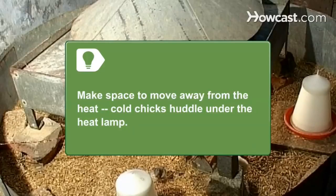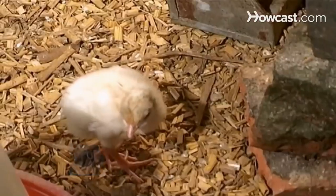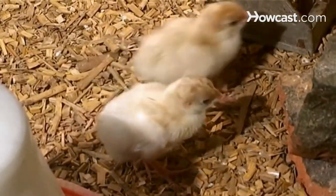If they're too cold, they'll huddle under the lamp. Step 6. Buy chick starter feed at food stores or online. You can purchase non-medicated feed or medicated feed that helps prevent parasite infections.